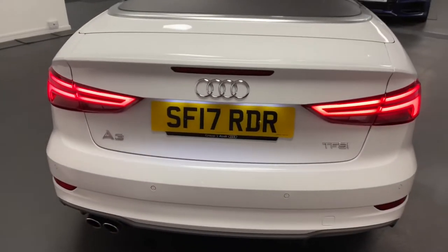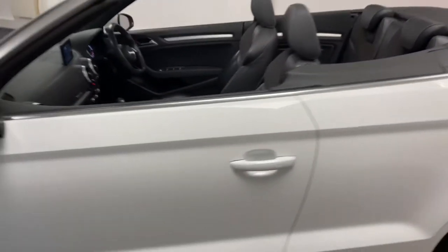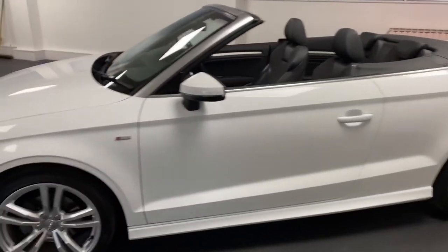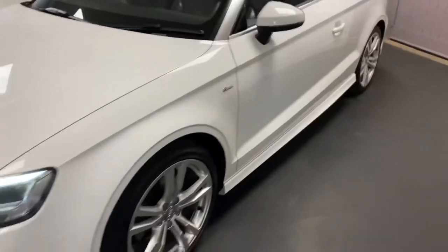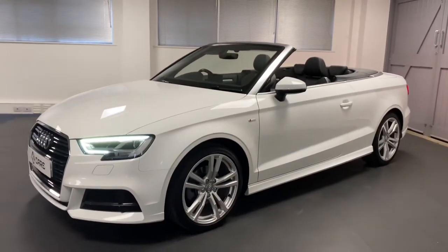Finished in ibis white. It really looks stunning once you get the roof up and see the contrast of the black roof. This car also has the all-important heated seats, great for those winter roof-down cruising times.